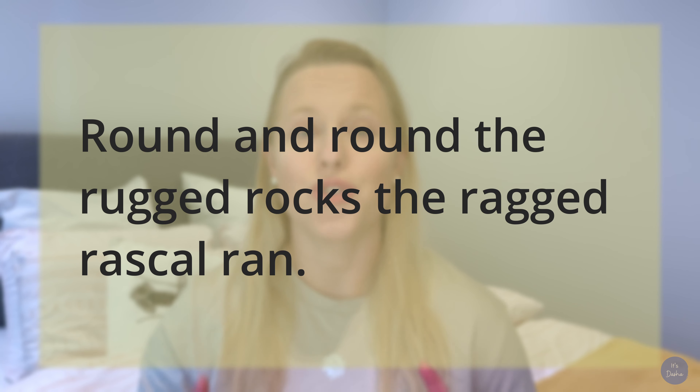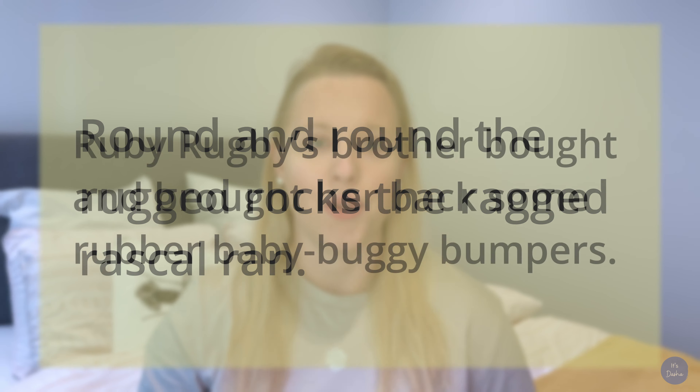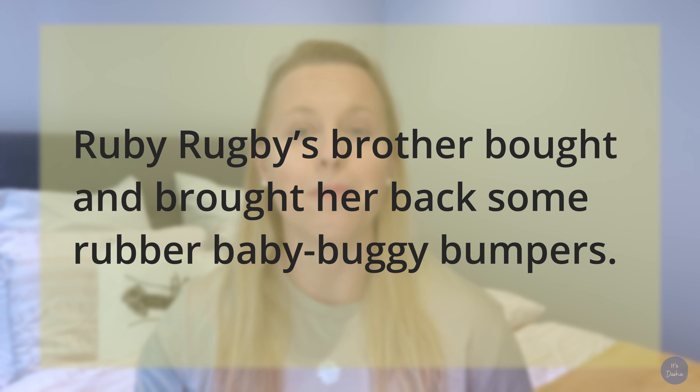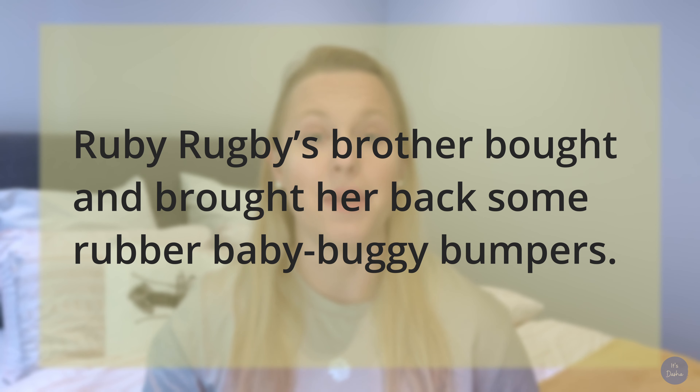As a bonus, try practicing saying: 'Ruby Rugby's brother bought and brought her back some rubber baby buggy bumpers.' If you want to perfect your pronunciation of the American R sound, I strongly encourage you to practice every single day by reciting tongue twisters. I've dropped a few more in the description box, so please go ahead and check them out when you have a chance.